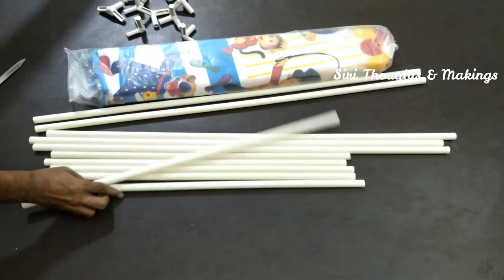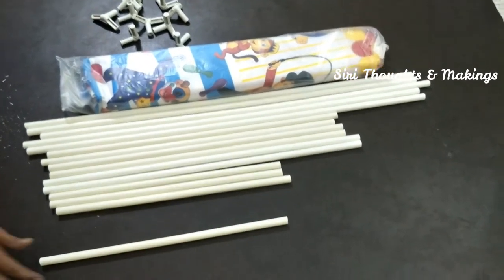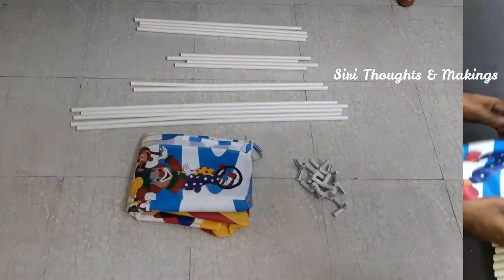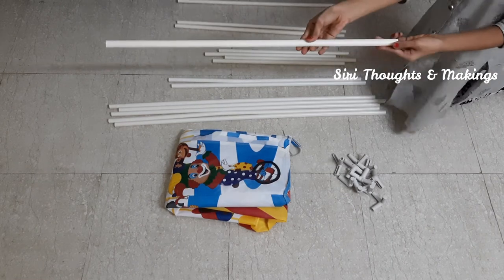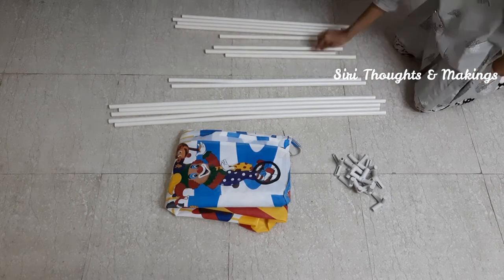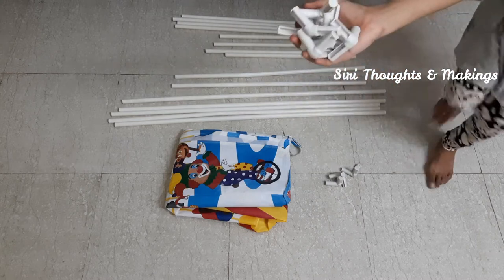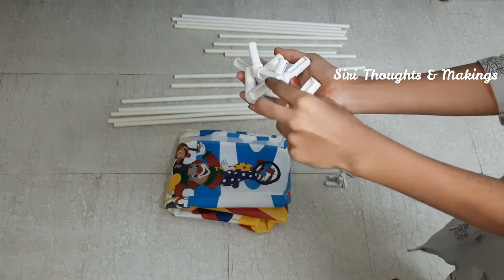There are two types of connectors — some connectors are straight and a few are cross connectors. There are four types of poles, two types of connectors, and one type of cloth.